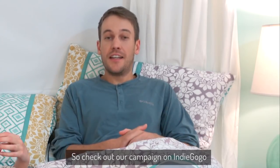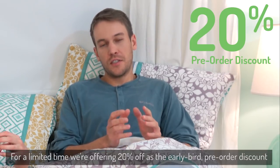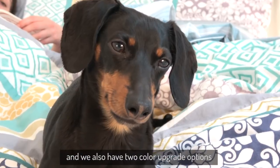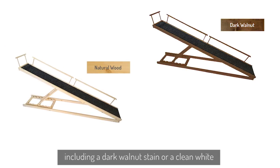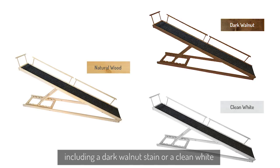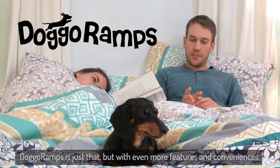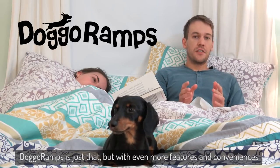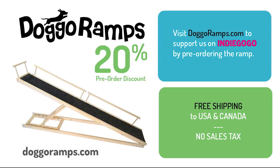So check out our campaign on Indiegogo. For a limited time, we're offering 20% off as the early bird pre-order discount, and we also have two color upgrade options to help them match better with your bedroom, including a dark walnut stain or a clean white. Everyone wants to spend more cuddle time with their pup, but without the worry. Doggo Ramps is just that, but with even more features and conveniences. So get yours today and everyone will be sleeping better. We've made it our commitment to offer free shipping and no sales tax for all orders to the US and Canada.